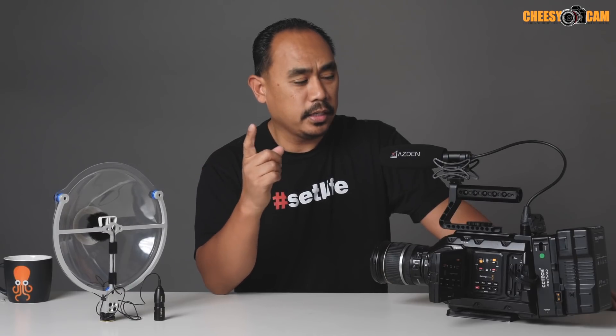Hey guys, I want to do a quick update. I thought I found the perfect example to use the SoundShark Parabolic Collector here with a Rode Lab mic — I'll tell you why in a second.